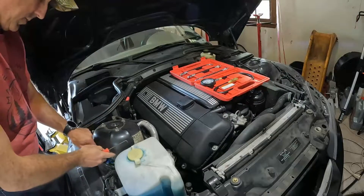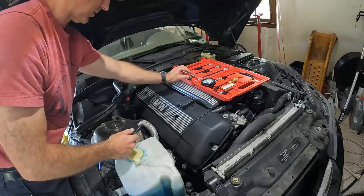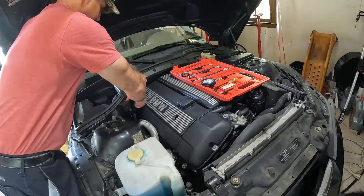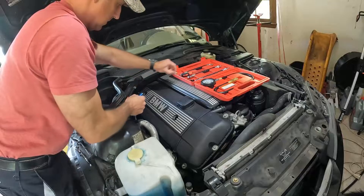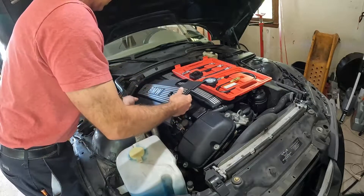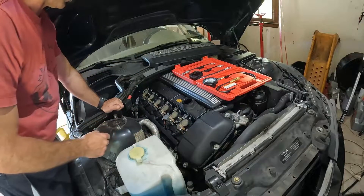I'm going to go over all the steps you need in order to do a successful compression test. We have to remove the spark plugs. On a BMW Z3 or any vehicle with the M54, we have to take the vanity cover off. Under here are 10-millimeter nuts that we're just going to take off. I would recommend that you watch this video from beginning to end before you do a compression test on your own vehicle. This is also going to give us some great information on what's going on inside of this Z3 M54 engine.